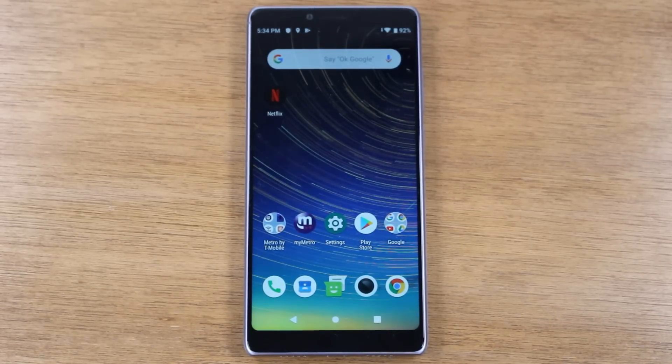In today's video, we're going to be going over how to mirror your Coolpad Legacy screen to your TV and also how to mirror specific videos from certain apps as well.